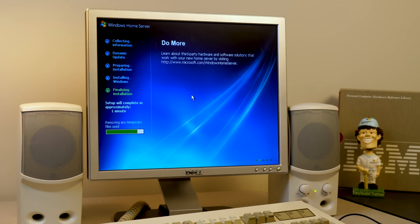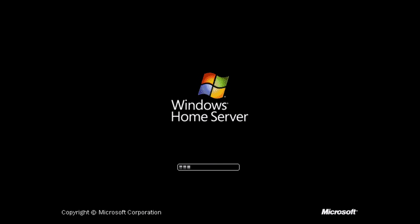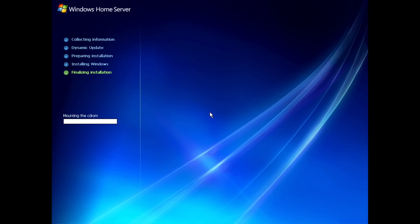Well luckily it did not take that long — we're already done. It's been probably 10 or 15 minutes. It's currently removing temporary files, we've got one minute left on the timer, and it didn't even take that long. It does get its own boot screen, which is nice. We've got the Windows 2000 and XP Pro-style login prompt and it looks like it's just logging into the admin account. It looks like it still has to do a couple more things and needs to restart again.